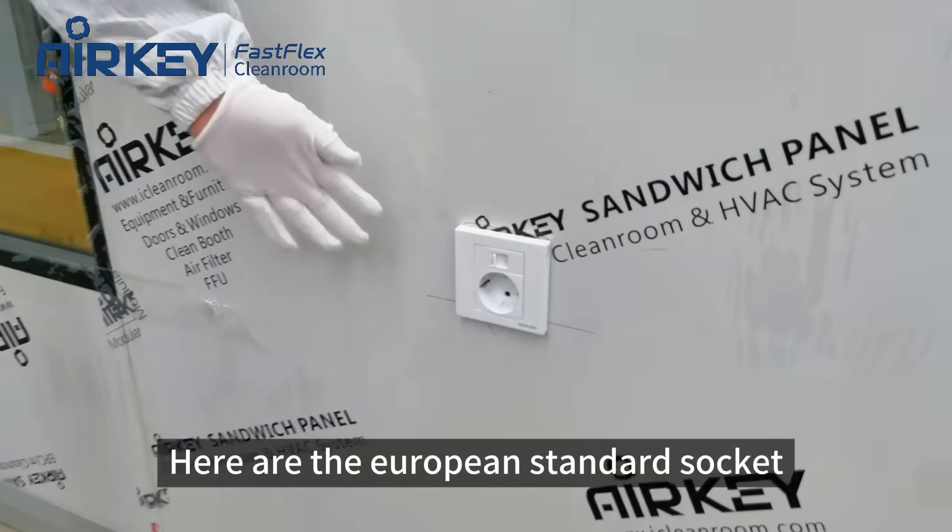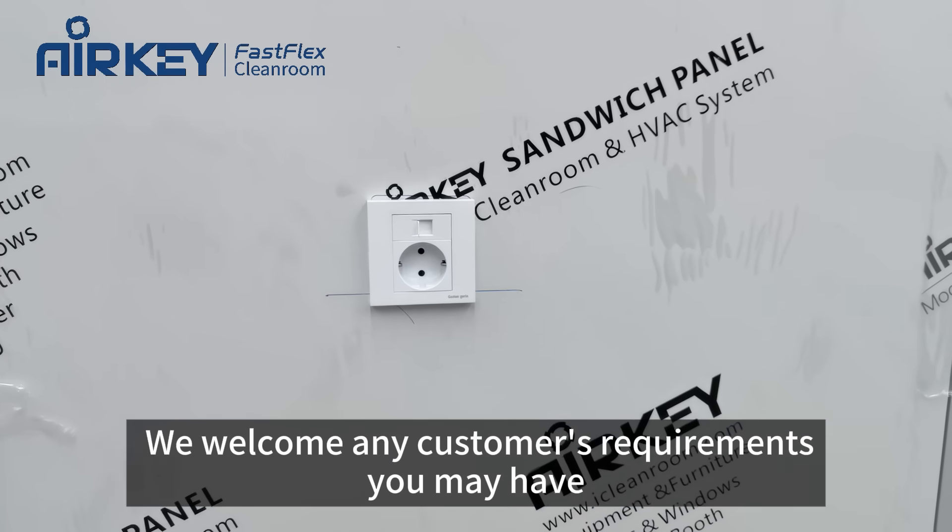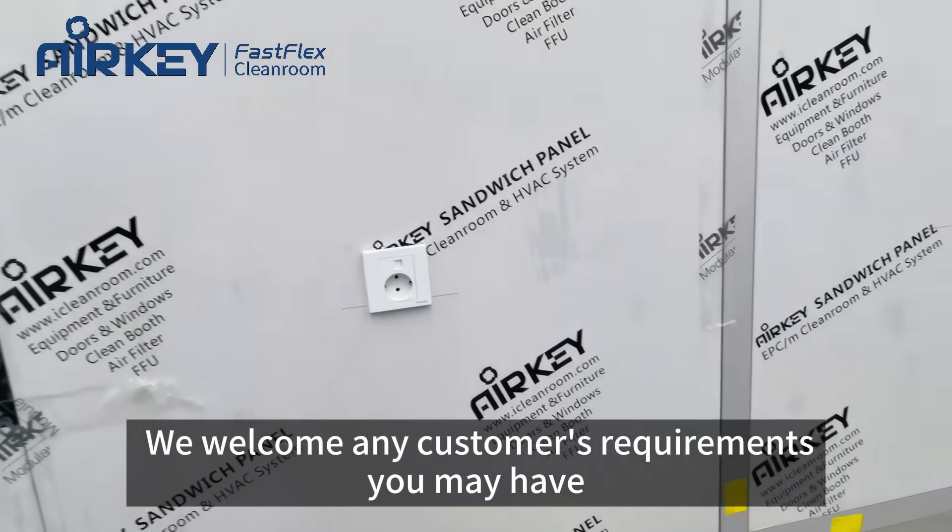Here are the European standard sockets and network ports according to the customer's needs. We welcome any customer requirements you may have.